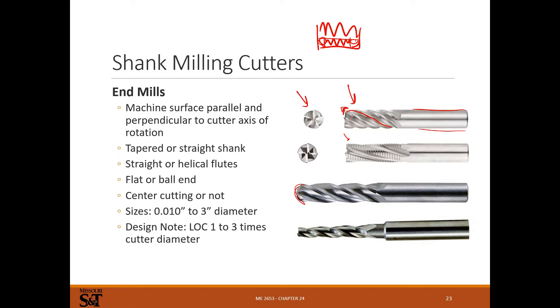Center cutting or not: some end mills you can plunge straight in, but these are not drill bits and don't work nearly as well for plunge cutting. In CNC machining, if you need to plunge an end mill into a hole, it's better to helix it in because the cutting direction is tangent to the helix. End mills will load up with chips if you just try to drill a hole with them — especially a ball nose. Sometimes you'll drill a hole with a drill bit first, then drop the end mill in. Some end mills won't have a cutting edge at the center, so you can't plunge them directly.